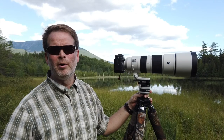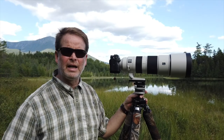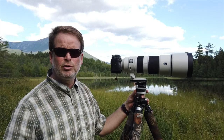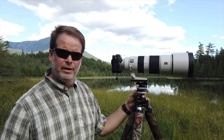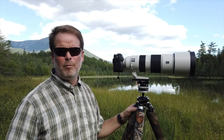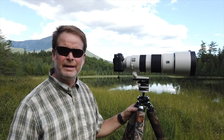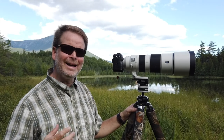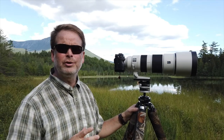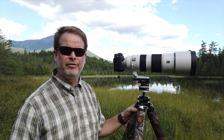Hi folks, I'm Juan Pons, and I'm here in Northern Maine with beautiful Mount Catan right behind me. I've been here putting my new Sony 200-600 through its paces in real-world scenarios. When I test a lens, I want to take it out where I'm expecting it to perform — not in my house or my backyard chasing my dog around. I'm going to go out and put this lens through its paces in the field.